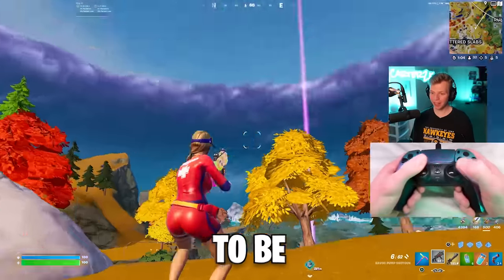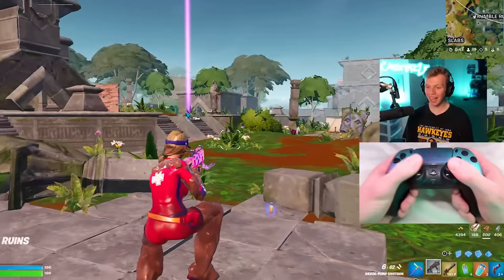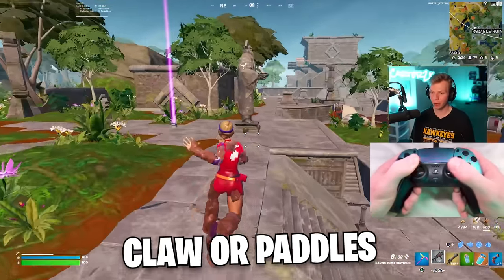So at every point of the game you're ready to be aiming or editing or doing whatever. The average Fortnite player has gotten so good now that I think you can't really be that good at the game unless you play claw or paddles.